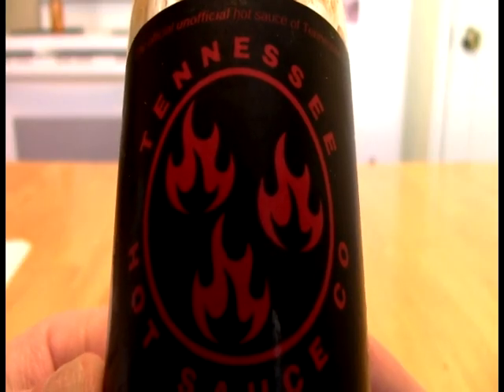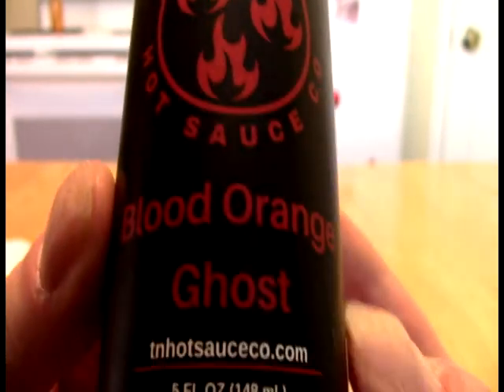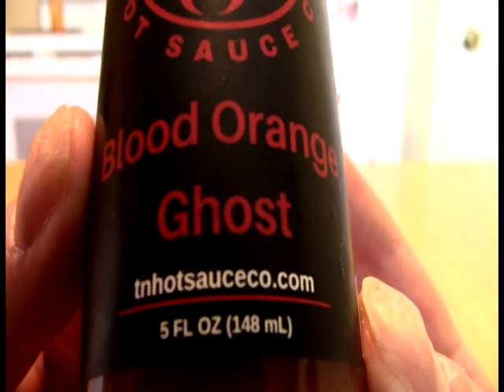And today, Faith Black Lights, we take a look at this — and what this is from Tennessee Hot Sauce is the Blood Orange Ghost.